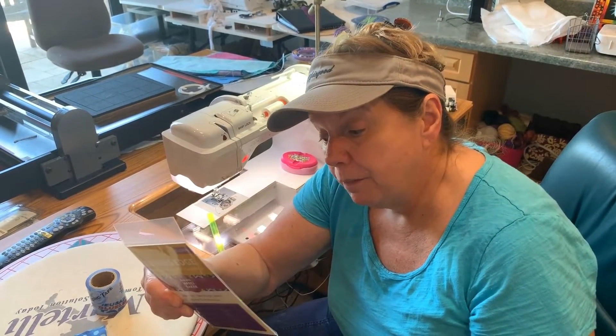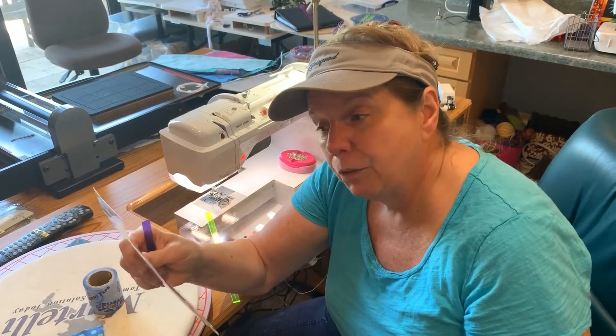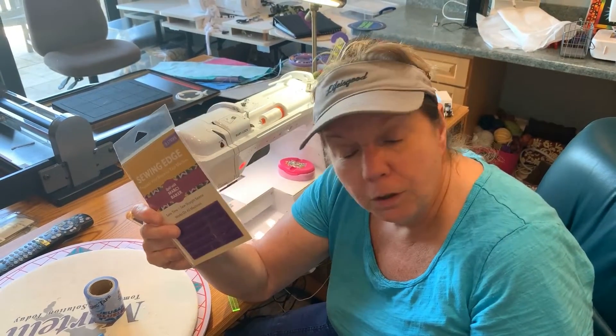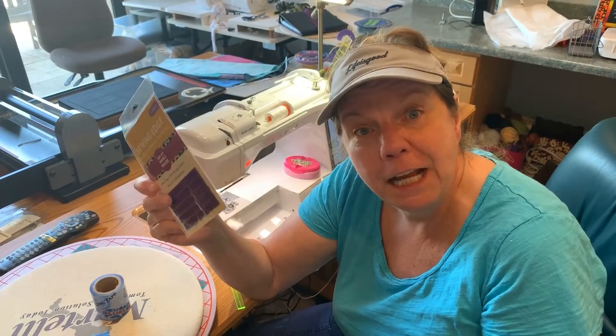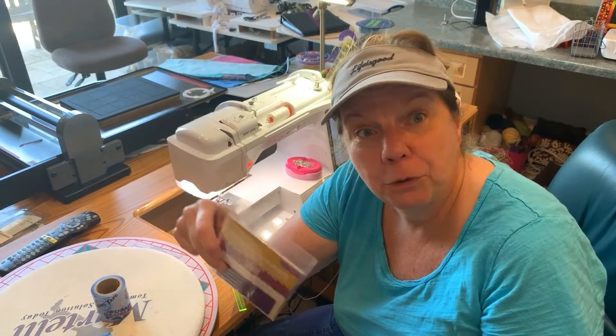You can get these online at our store. They are $10.59 for five of them and they'll last forever. Just search for "Sewing Edge." If we're out, give us a call and we'll special order them. But we have plenty now, so go online and order it. We'll see you soon — thanks!